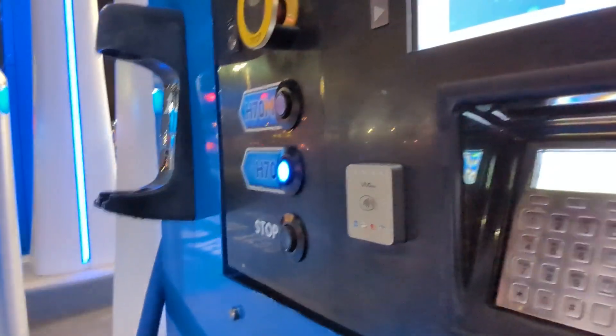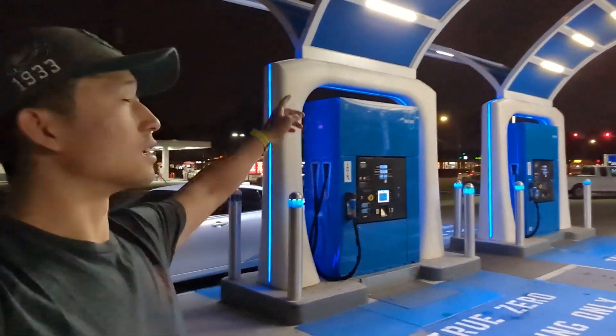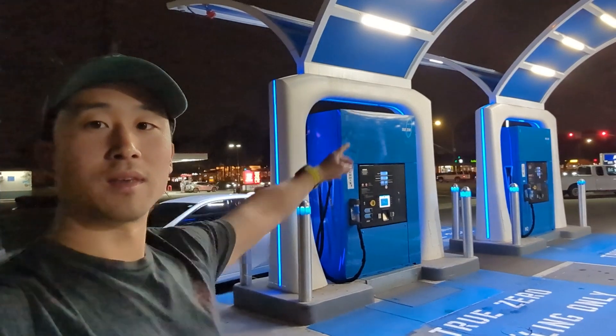Now we're going to press H70 and this one pumps pretty consistently. So a preview up here — the underglow — and then of course it looks like we're the only ones here. Let me give you a better view.